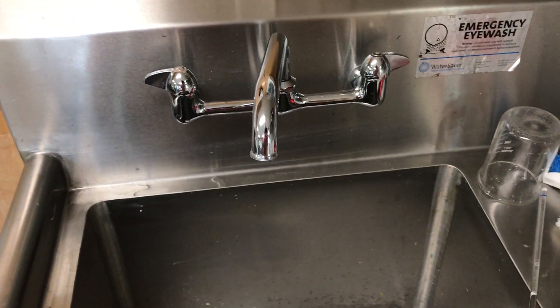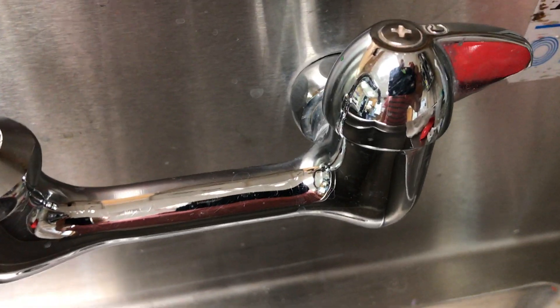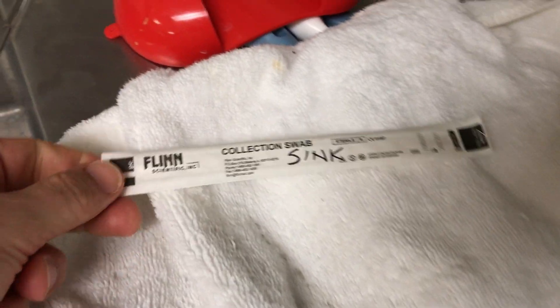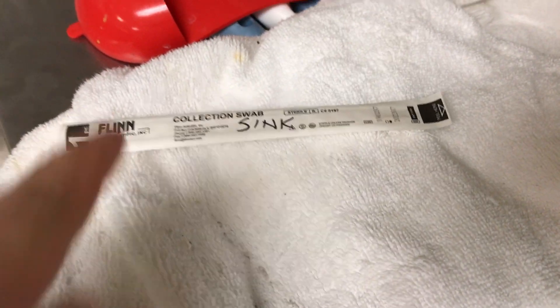Here's an example of what I'm going to swipe. I am going to swipe this cold knob right here, and here is my swab. The reason why I have the sleeve labeled is because I'm going to put the swab back into the sleeve.